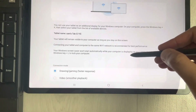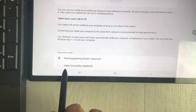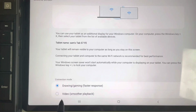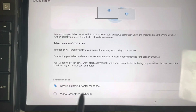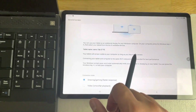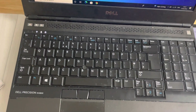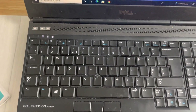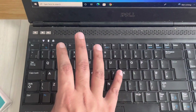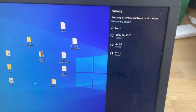Once you select it, it will open a new window and ask you the connection mode. It gives you two options: the first is 'Drawing and Gaming' for faster response, and the second is 'Video' for smoother playback. I'll select the first option. Then go to your laptop or PC and press Windows + K.